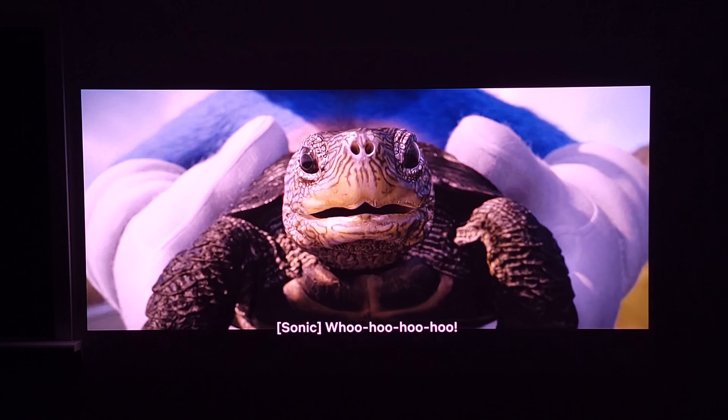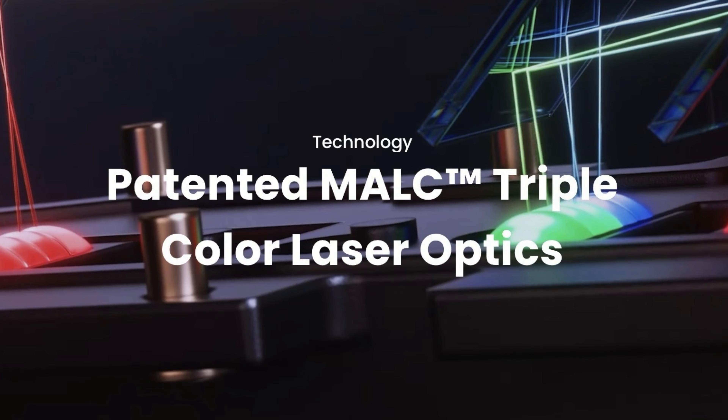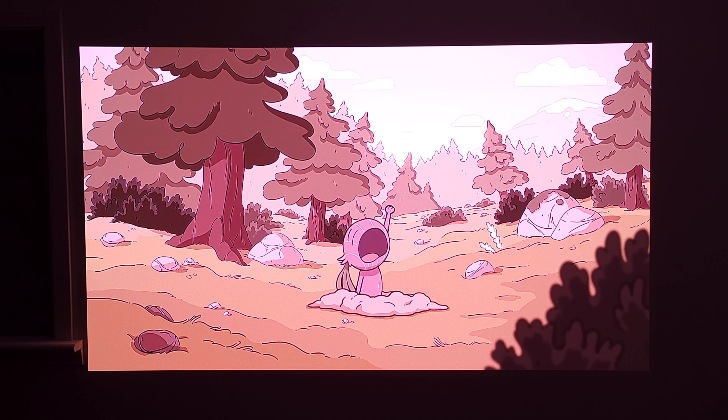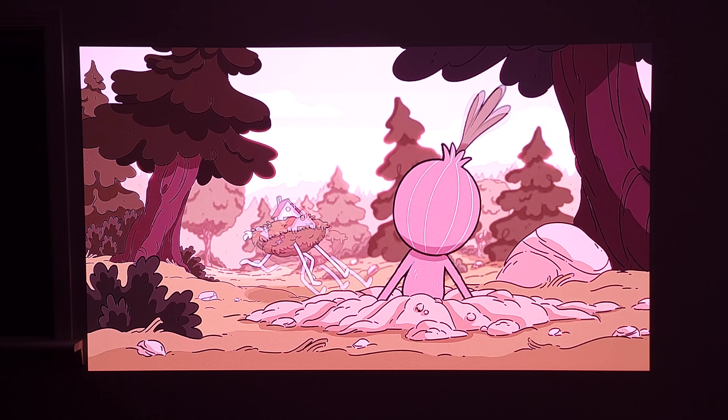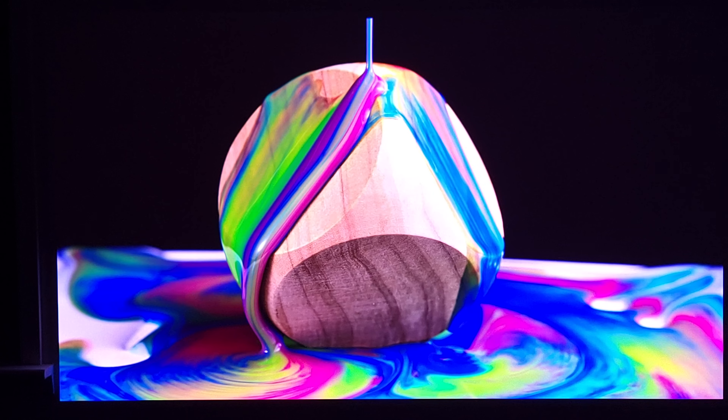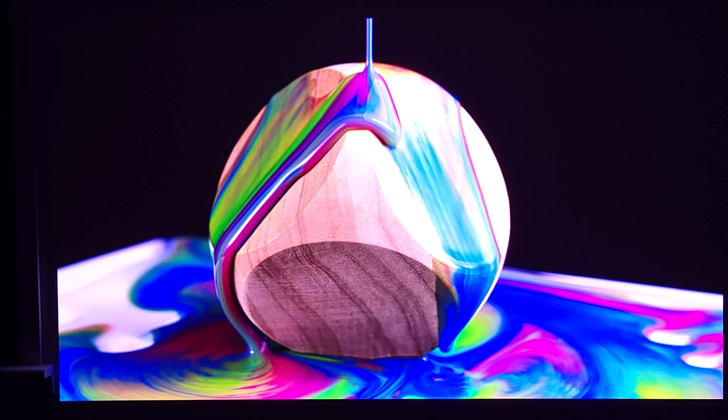Diving into the image features, this has their patented MALC triple laser optics, which gives you better color accuracy and overall a better image compared to a single laser projector. It has a 110% BT2020 color gamut, which is better than a lot of projectors out there, including some that cost even more than this one.